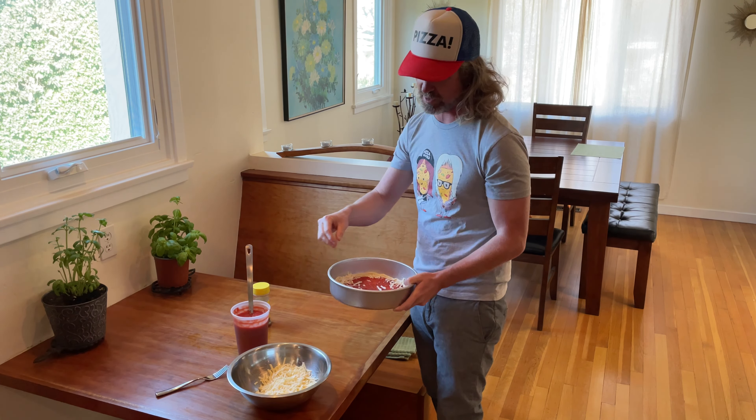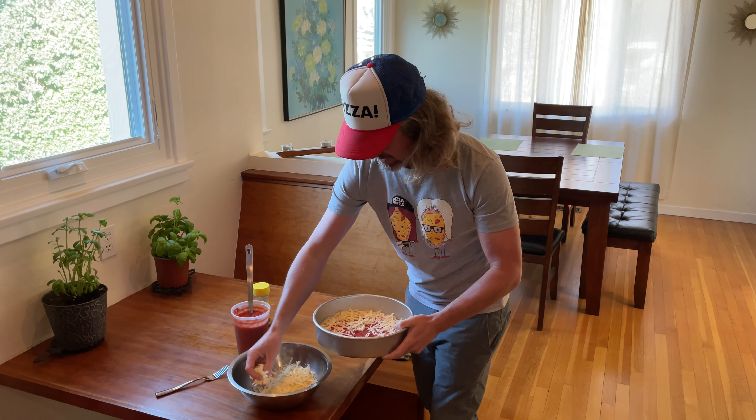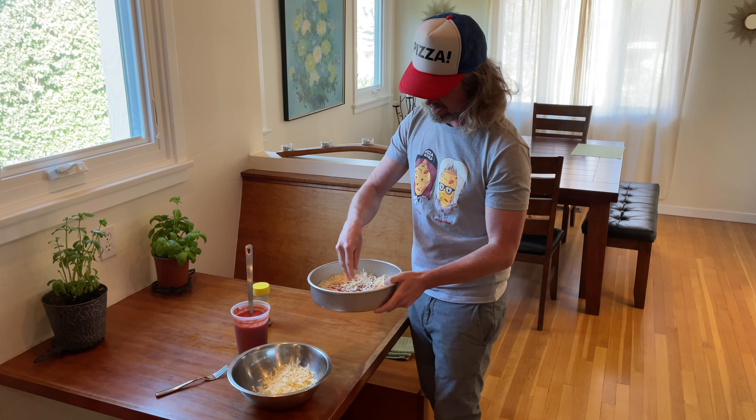We're going to give it a nice covering — a few handfuls, not worrying too much about where it lands because it's all going to bake up really nicely in the pan. I'll get the rest of the cheese loaded up and then take it for a bake on the baking steel.